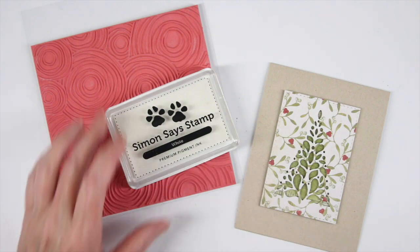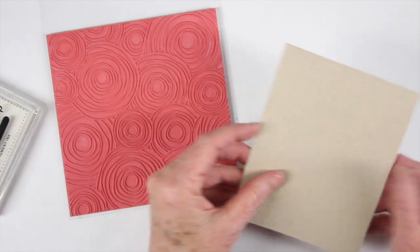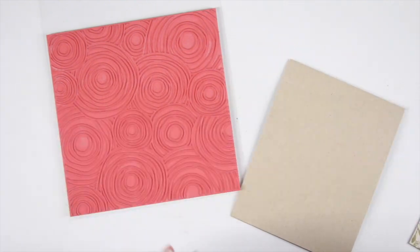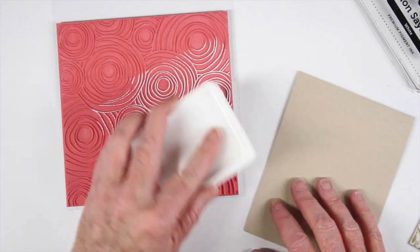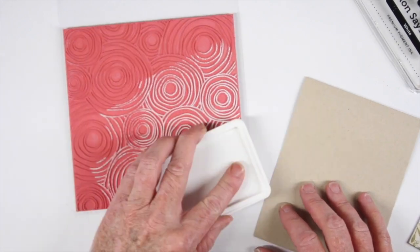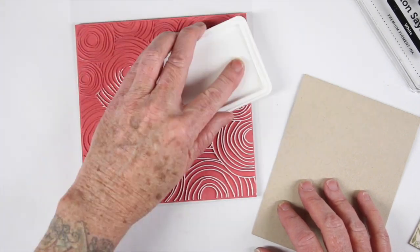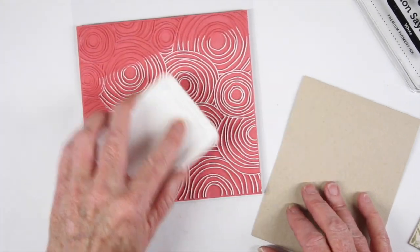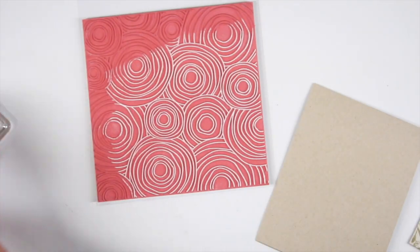Another pattern I want to add is the circle doodle stamp. I have a top-folding Desert Storm card and I'll be using some white ink, stamping just on the top portion. I'll tap the ink on just in the area that I need — I don't have to cover the entire stamp — and you can really see the pattern coming out. This is a really fun pattern to add for any background and I love the white on the Desert Storm.